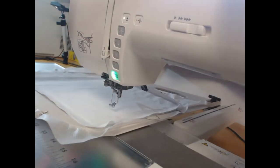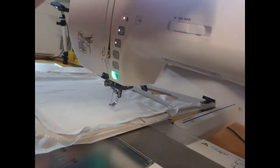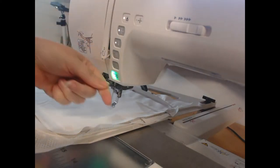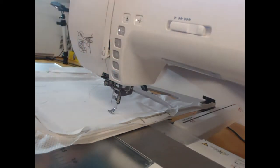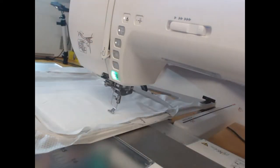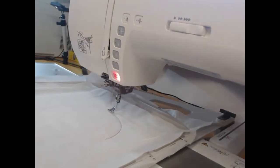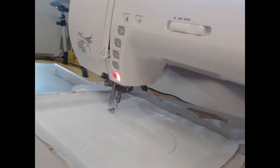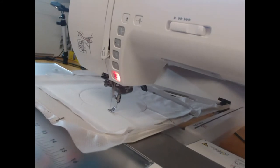The first color of appliqué fabric I'm going to use is my deep pink, so I'm going to load my needle with deep pink thread — I've just got bobbin fill on the bottom. I load in my deep pink and stitch out colorway three to show where to place the appliqué fabric.